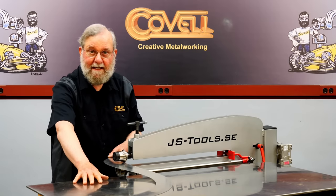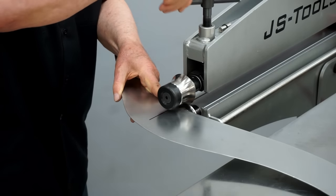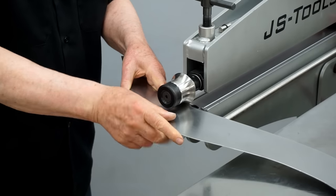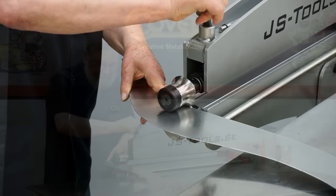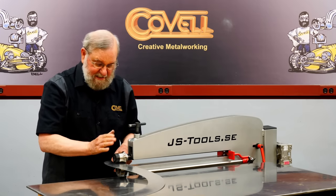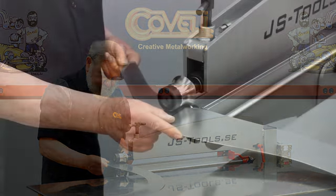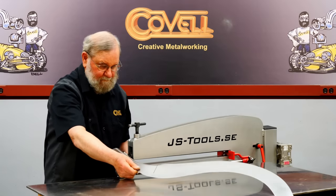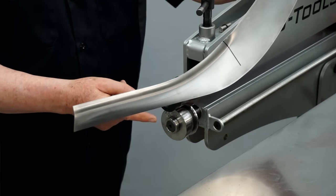I have an outfeed table here to support the weight of the part. I'll find where the dies bottom out and bring this down to full pressure. These dies have a guide built into them, so I just need to keep the edge of the metal against that guide as I feed the metal through. The next thing I want to do is put a wire on the bottom edge of the fender — the first step for that is forming a flange, which requires a die change.